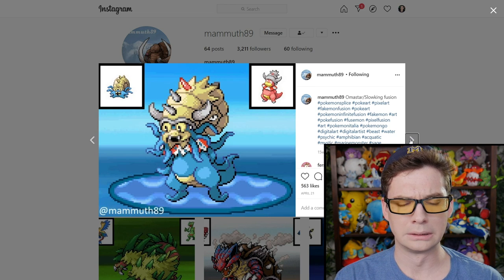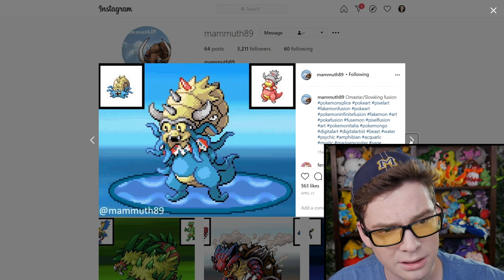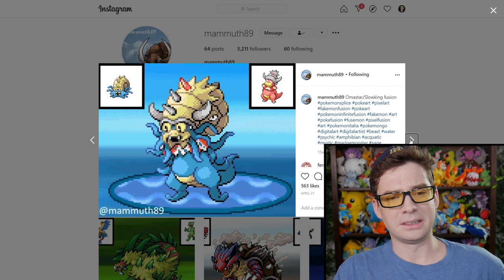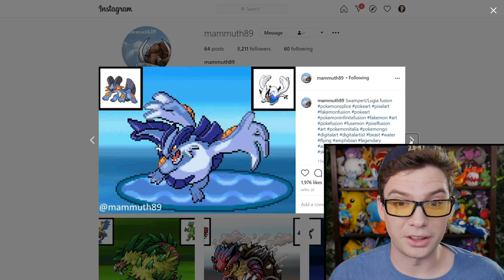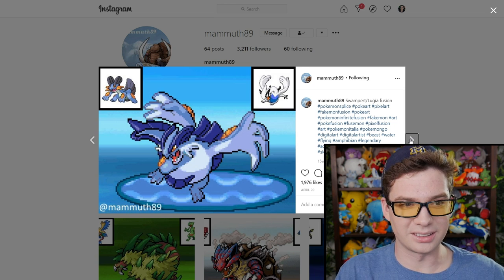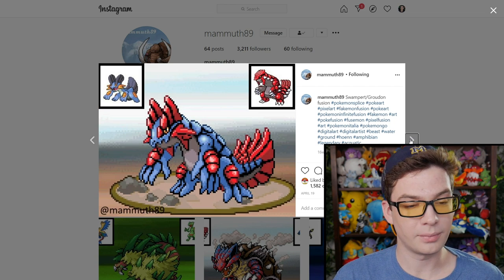Oh, oh — this one is making me deeply disturbed. Is that an eye on the shell back there? That's badass. That is cool. The Lugia body with the Swampert-like fins — that works, that works well.